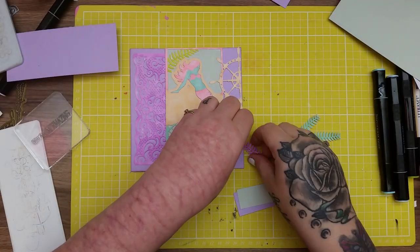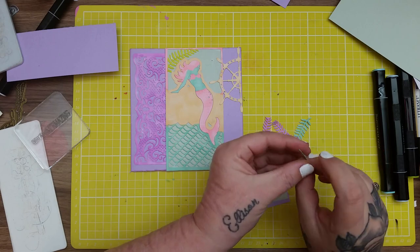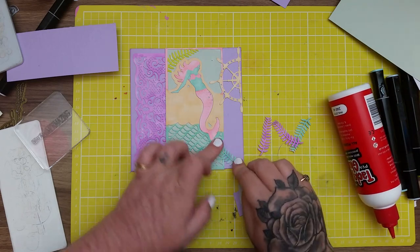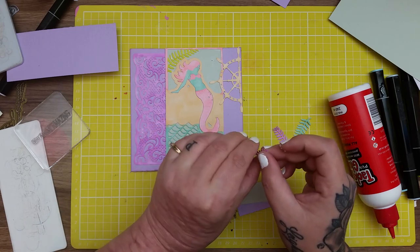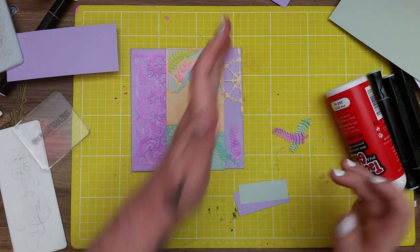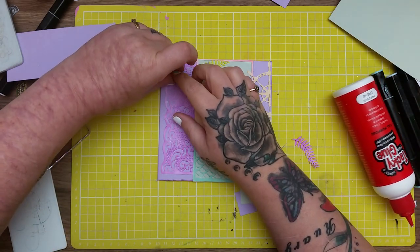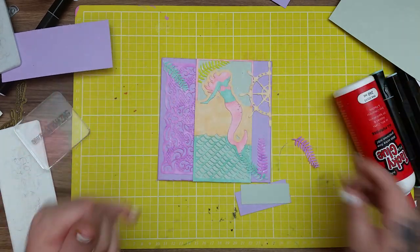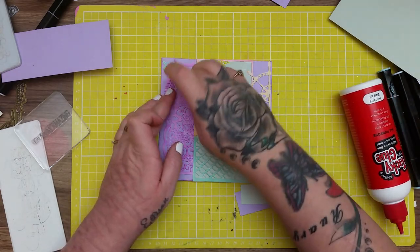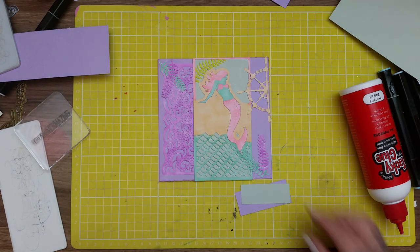I've coloured two in the purple and two in the sort of bluey, tealy, greeny colour. All I'm going to do is pop these in the corners just as a wee bit of decoration - looks like wee ferns in underwater colours. I'm going to slightly cross them over each other in each corner. In hindsight I maybe should have done a different shade of purple because I've used the same purple as on the lace, so it's maybe not showing up as much. But you can still see it.